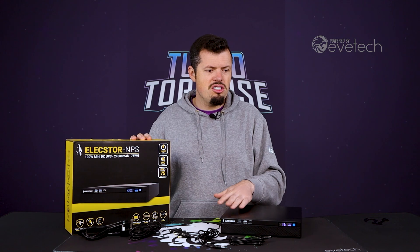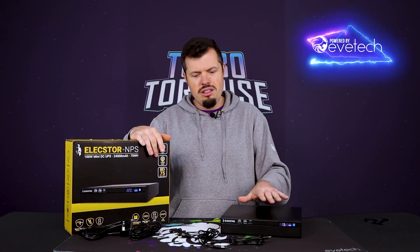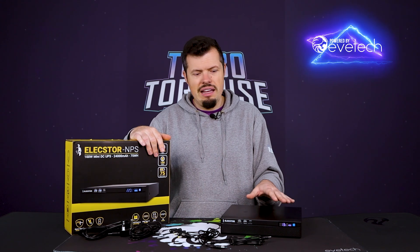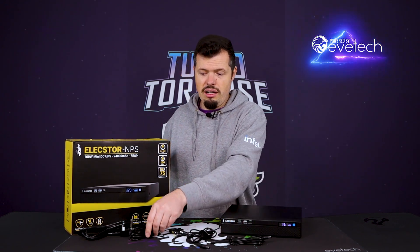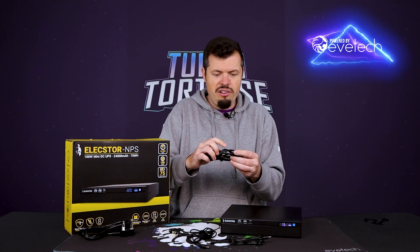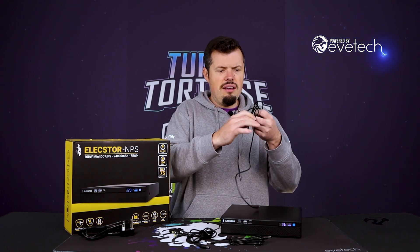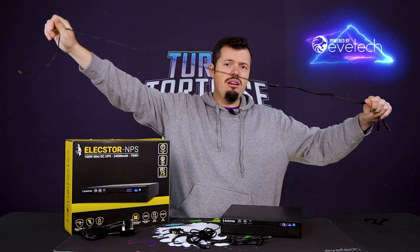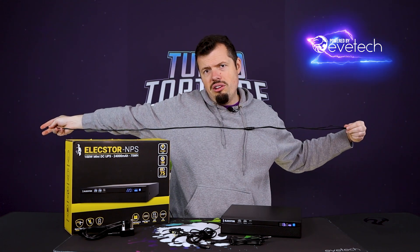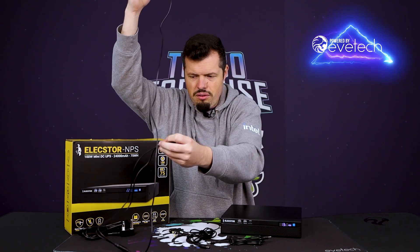The way I see you using this is just adding it to your stack with your router and ONT — you can stack both on top of the unit and run everything very easily. The cables are plenty long as well, especially the split cable. If I just unravel it for a moment, you can see they've put good distance on these cables. This is a 1.5 metre cable, and each one is going to be about 1.5 metres, so there's plenty of cabling and adaptability.